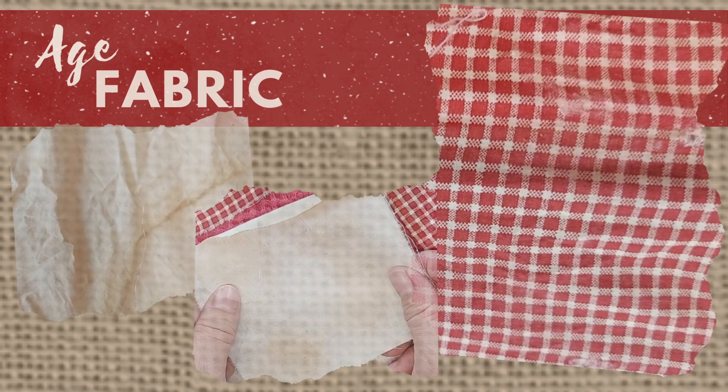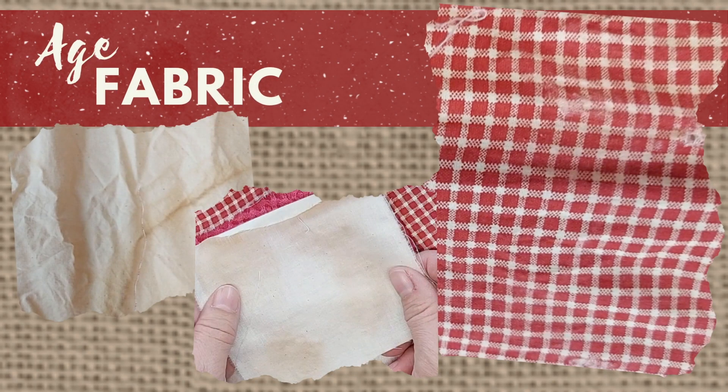Hi, I'm Amy from Doodle Dog Designs. Sometimes when I make craft projects using fabric I want my fabric to look old. There are several different ways that I use to age my fabric. Today in this video I will show you some different ways that I use to make my new fabric look old.